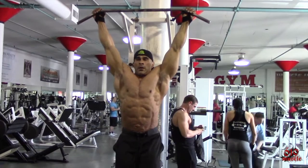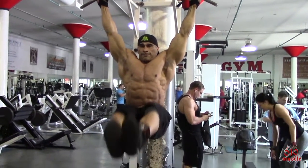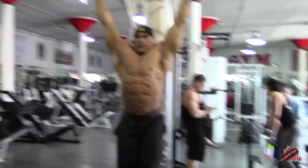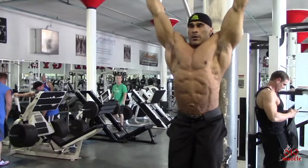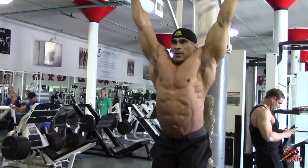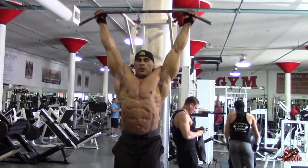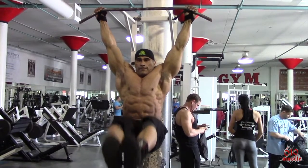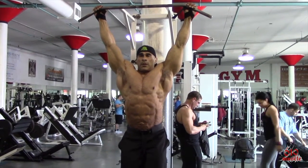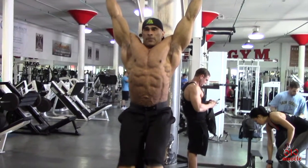The final exercise is the hanging leg raise. Make sure that your core stays engaged the entire time so that you're stabilizing your midsection. This is a really cool exercise for both the transverse abdominis and the more visible rectus abdominis. Make sure that you're stable through the core and that you're coming up nice and slow and down slow, with as little rocking or swinging as possible to eliminate momentum.